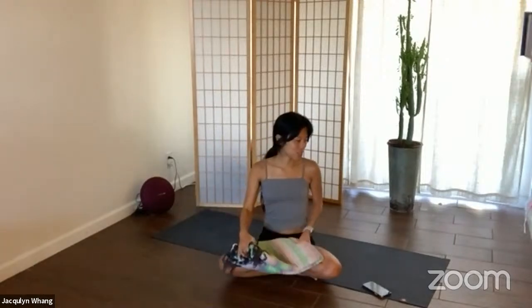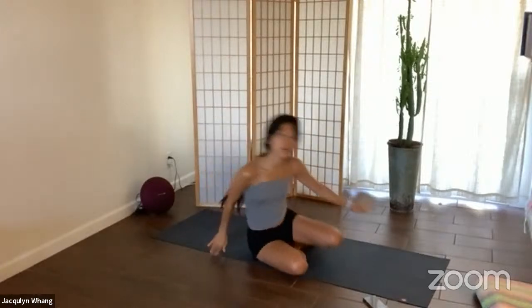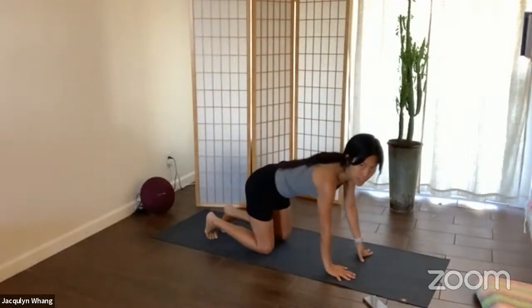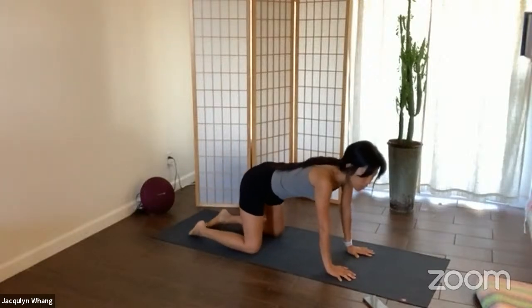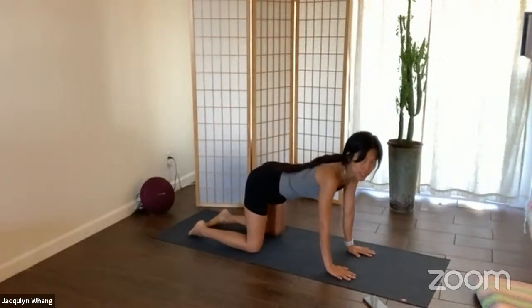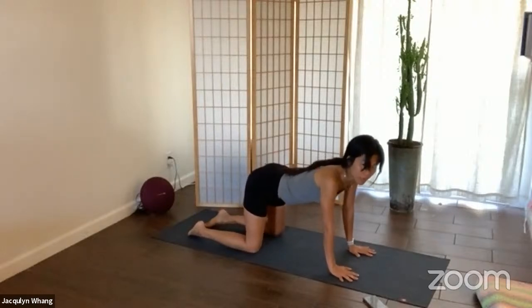We're going to go ahead and do some movement work. Let's meet on tabletop position, pressing all ten fingers into the ground, your knees and the tops of your feet. Go ahead and open up the knees to hip-width apart, and open up the hands to shoulder-width apart.